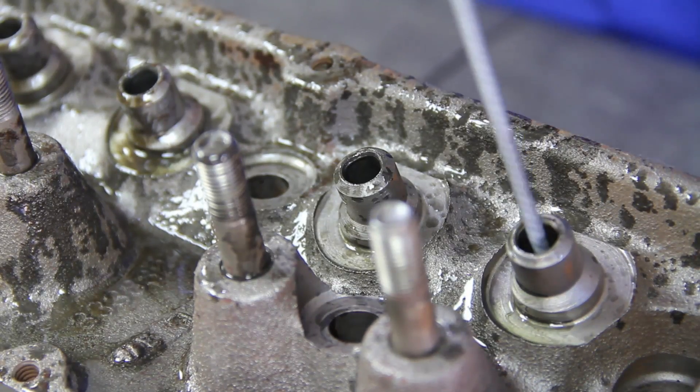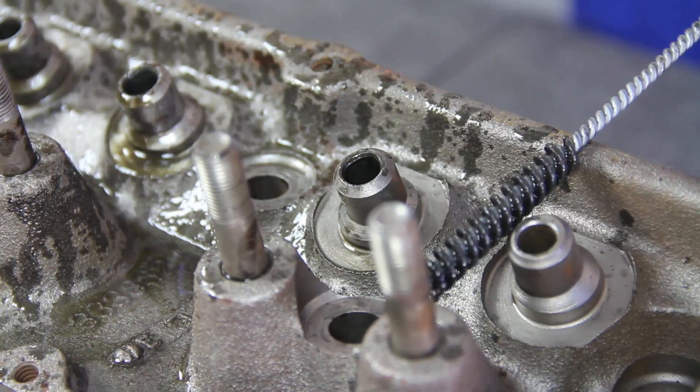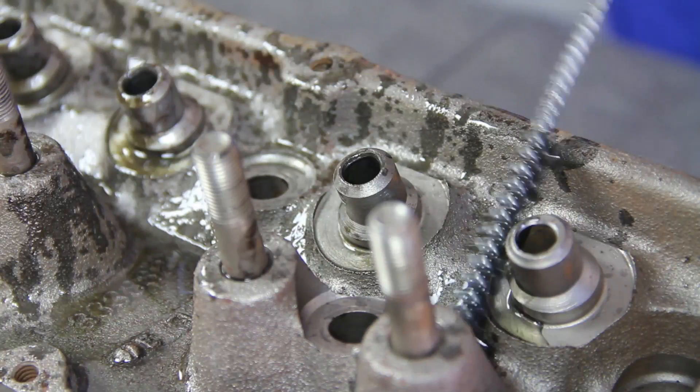Their Flex Hone Tools require lubricant, so before you get to work, generously lubricate the tool with 10-30 weight motor oil or use BRM's custom Flex Hone Oil.